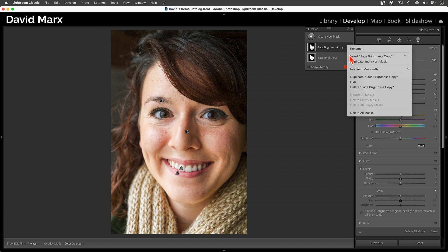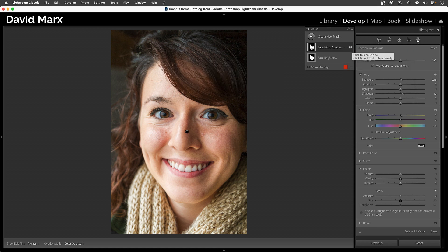Let me rename this one so it's clear. But there's one catch — whenever you duplicate a mask in Lightroom, it also duplicates all of the settings that were in place on the original one, which is why we're seeing an exposure and shadows change here. Since those changes are not something I want to repeat on this layer, I need to tap on the word Reset at the far top right of the masking panel to zero out all these sliders. Now that all the adjustments have been reset, I can come down to the effects pane, but this time I'm going to set a negative value for the texture and the clarity. I also find that adding a tiny bit of negative dehaze gives female skin a soft, pleasing glow.